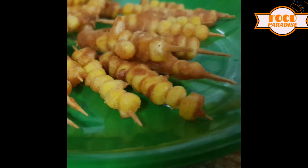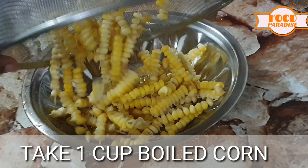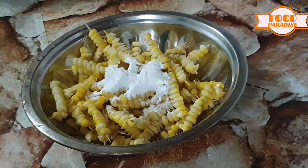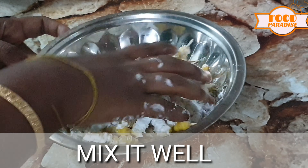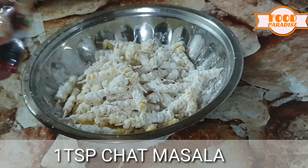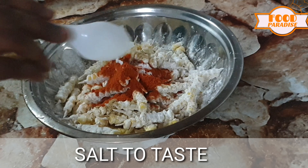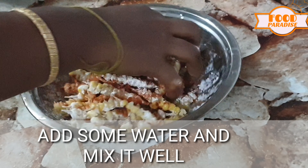First, let's boil the corn. Add 2 tbsp corn flour, 1 tbsp of chili powder, 1 tbsp of salt. Add a little water and mix it well.